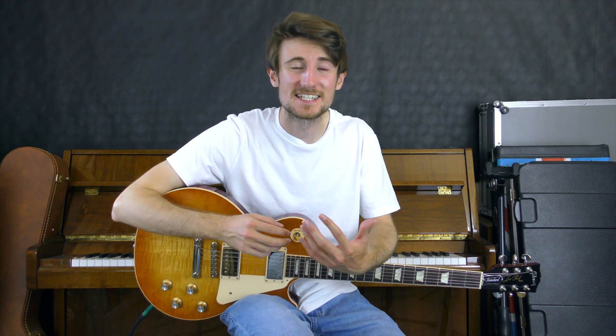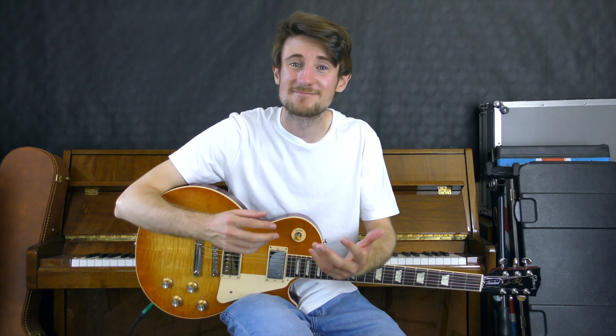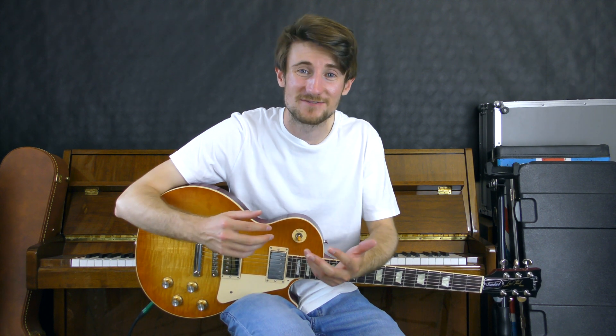Hey everyone and welcome back to part number two of this lesson series on Driving South by the Stone Roses. Thank you so much for watching part number one. I really enjoyed reading all of your comments. If you'd like to get involved in the channel and vote on my next lesson, please click the link to my Patreon page.